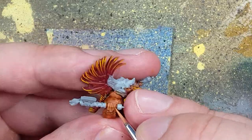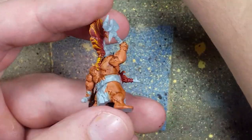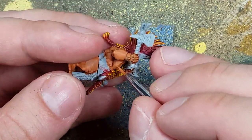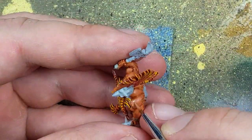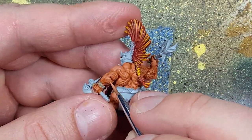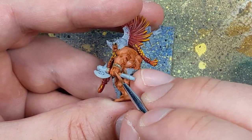Once that is done, we go back with Jacaro Orange and highlight 90 to 95% of all the skin. Only the deepest, darkest recesses will have the Skeleton Horde visible through. Then we go with a one-to-one mix of Jacaro Orange and Cadian Fleshtone and apply this on 50 to 60% of the flesh — maybe 70 to 80% on certain parts of the back because they're just giant chunks of back flesh. This is just a fine highlight, and we want the Jacaro Orange and Skeleton Horde Contrast layer visible through it.